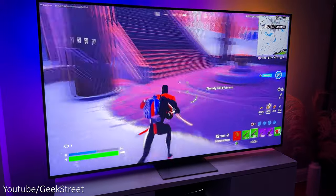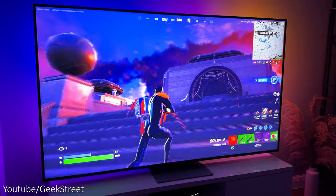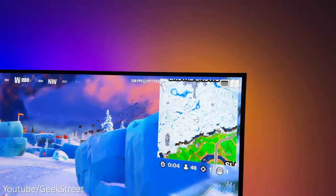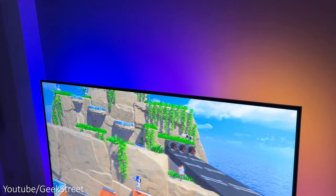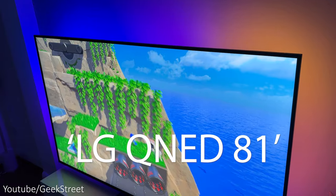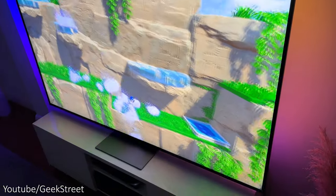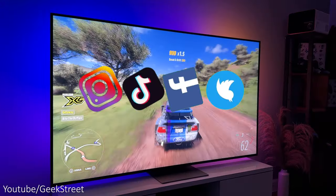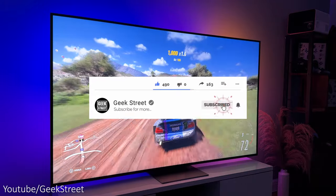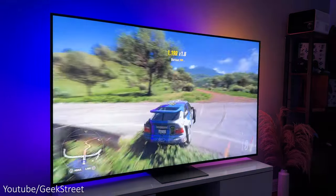So there you have it — hope this has helped anyone thinking of purchasing this. Details are in the description below including purchasing links, and to get the latest information on prices click on the link in the video description. For those who got to the end of this video, please leave a comment with 'LG QNED81'. You can follow me on Instagram, TikTok, Facebook, and Twitter. Don't forget to hit the like button, subscribe to the channel, and turn on notifications to be notified of my next release. Thanks for viewing and see you in the next one.